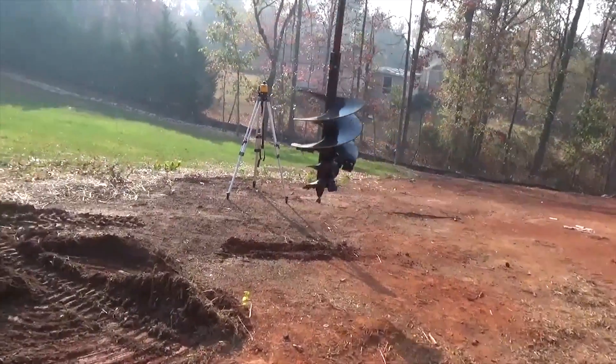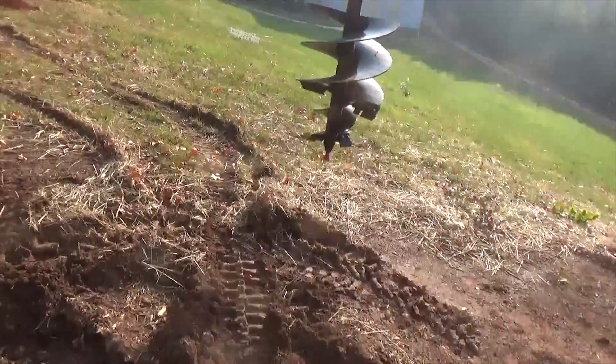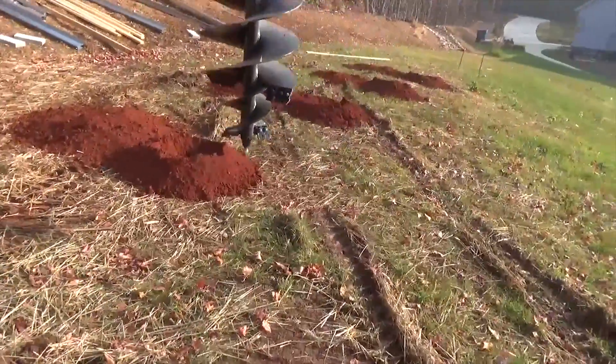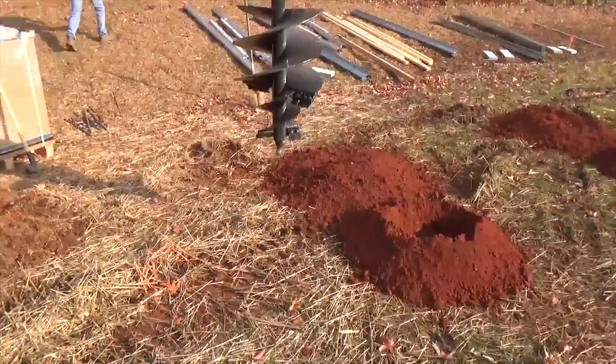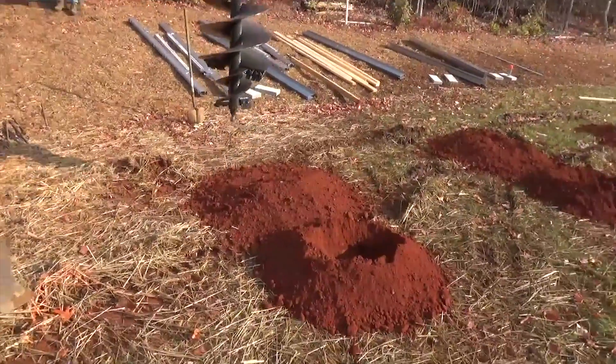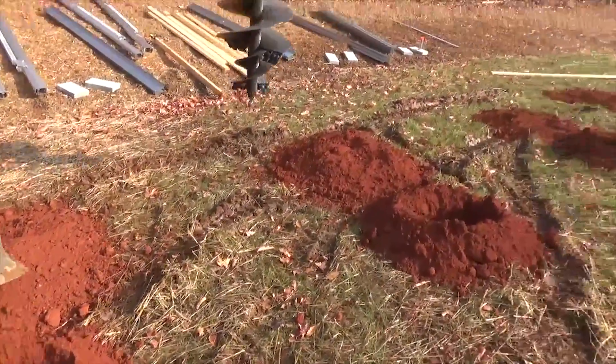We're switching to the two-foot auger. We've already done our pilot holes — we probably could have done them all with this, but we're playing with the new augers. This is saving so much concrete compared to the way we've been doing it.